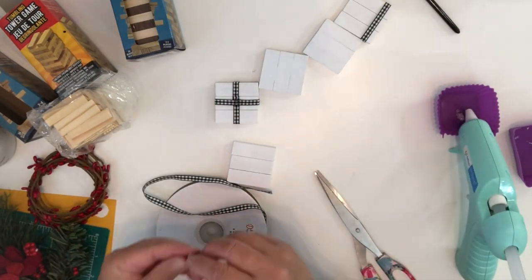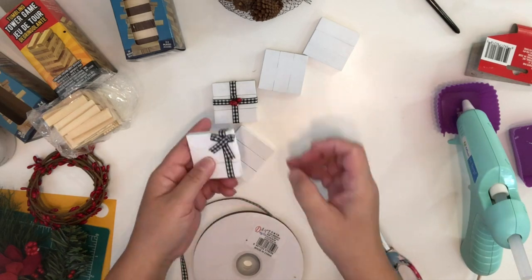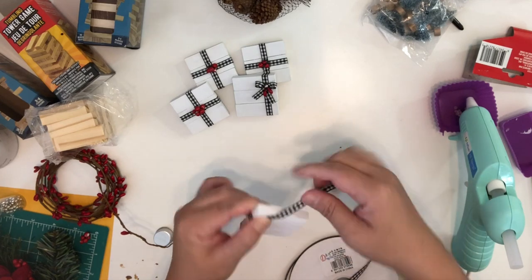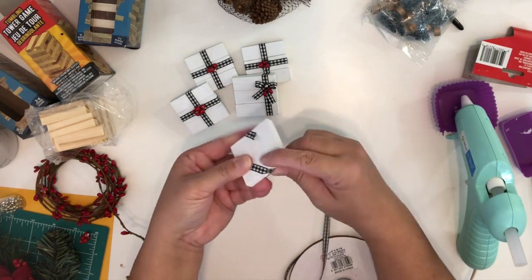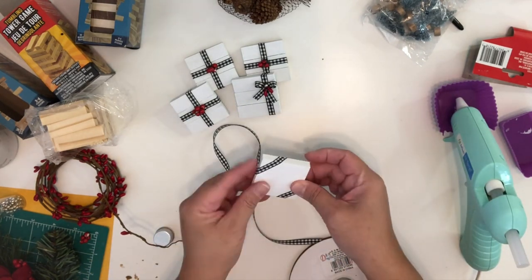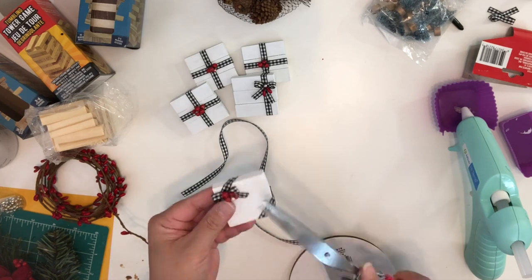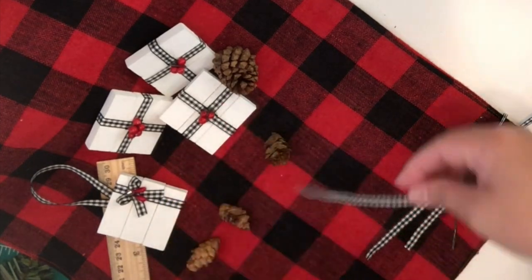Then you can start decorating if you'd like. I'm just going to add some berries, ribbons, and tiny beads on them — you guys can put whatever you have or whatever you prefer. Now I'm just going to add a ribbon to finish our first wood ornament, and I cut these ribbons at six inches.